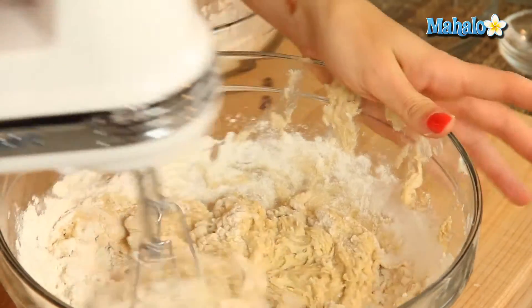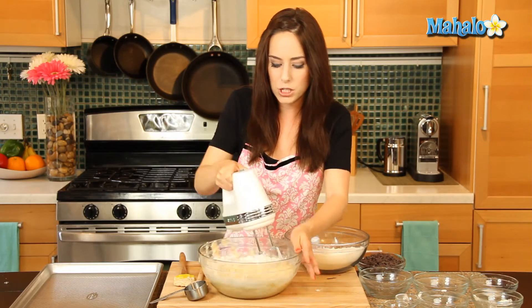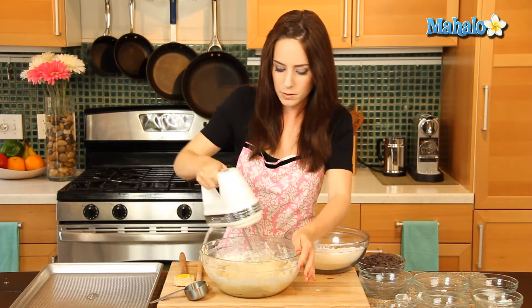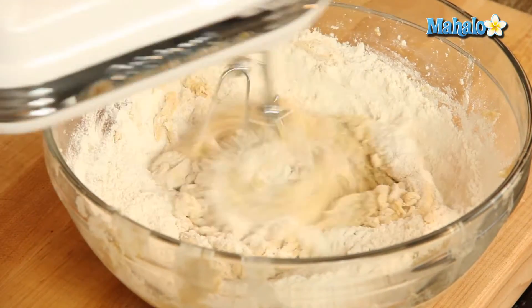And then if we find that it's not mixing, we'll just do it with a spoon at the end — any additional flour we'll just introduce with the spoon. Okay, but this is looking pretty good.